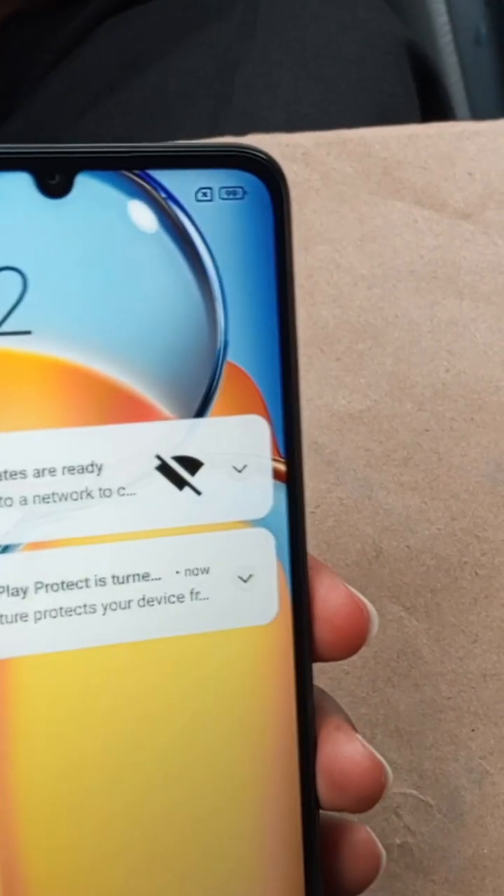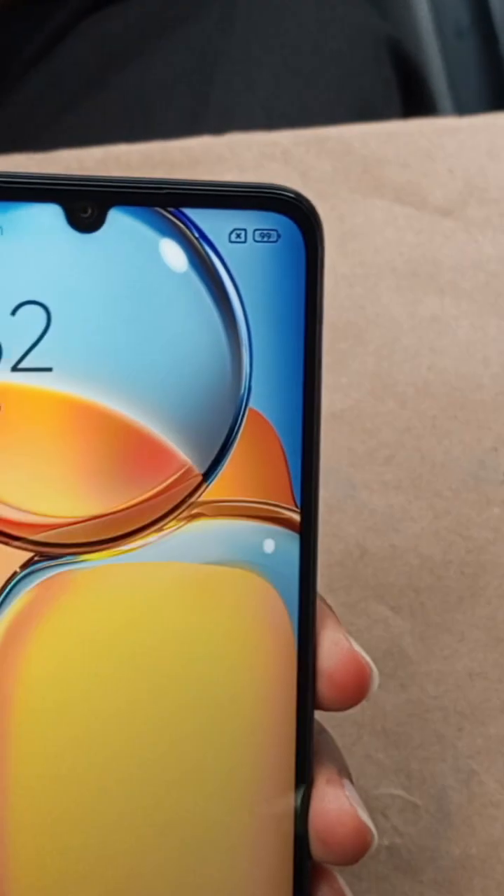This is Letters Tech. In order to reset any Redmi device of your choice, the first thing you have to do is to power off the device.